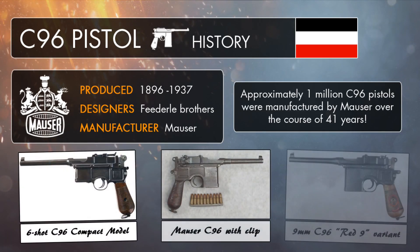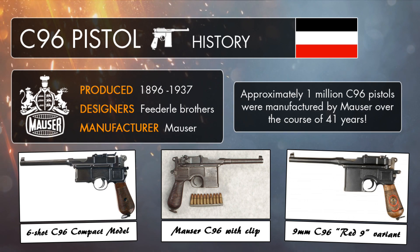Although the C96 was branded as a Mauser weapon, the gun wasn't designed by Paul Mauser, who originally didn't even really like it. The pistol was actually created by the three Fidero brothers in the late 1800s, who were working with Mauser at the time but decided to develop their very own self-loading pistol by themselves, leading to the creation of the Construction 96.